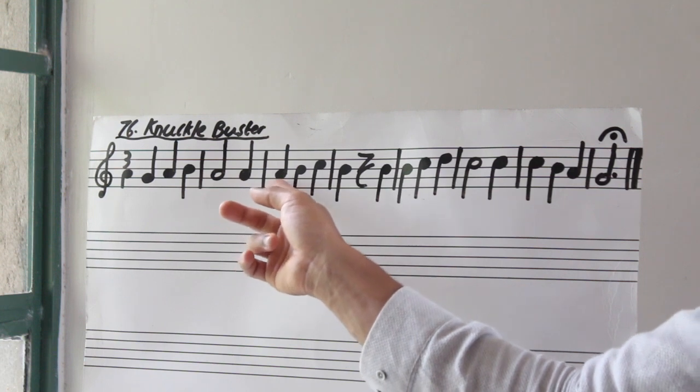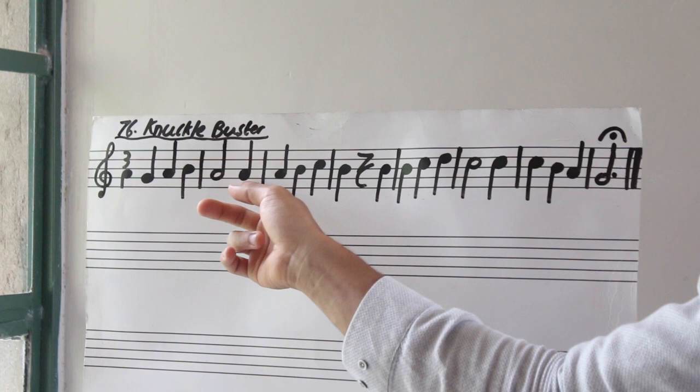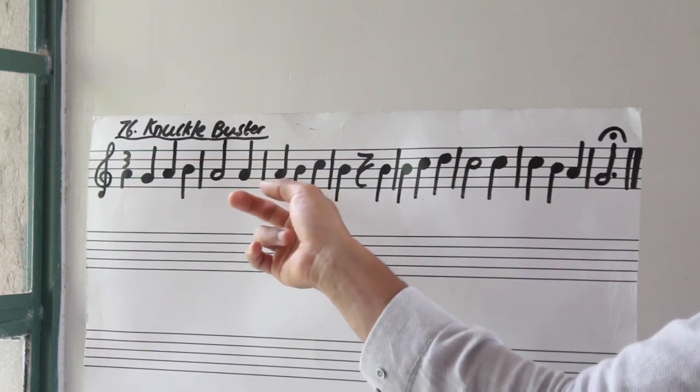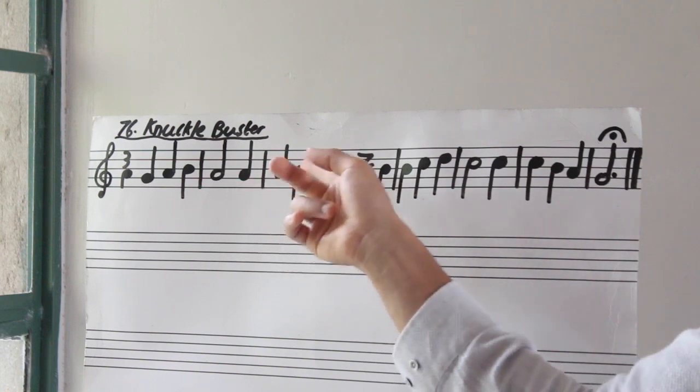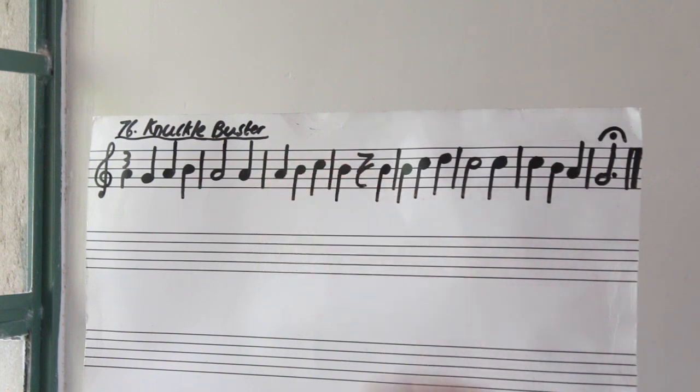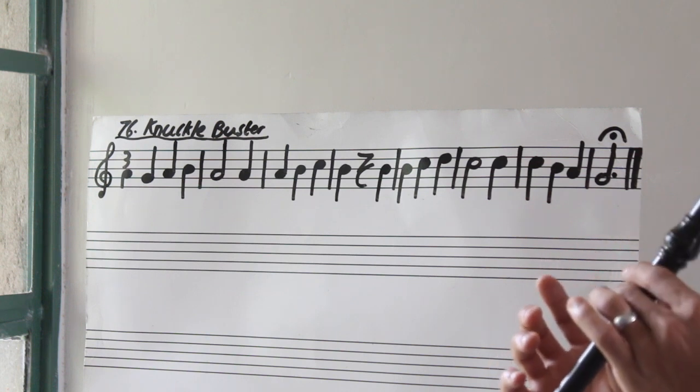Now we're going to start climbing from the A note. So the same note we had here, we just play it again, but now we climb from A up until C — A, B, C. So let's try bar number three. Three, go. Again.